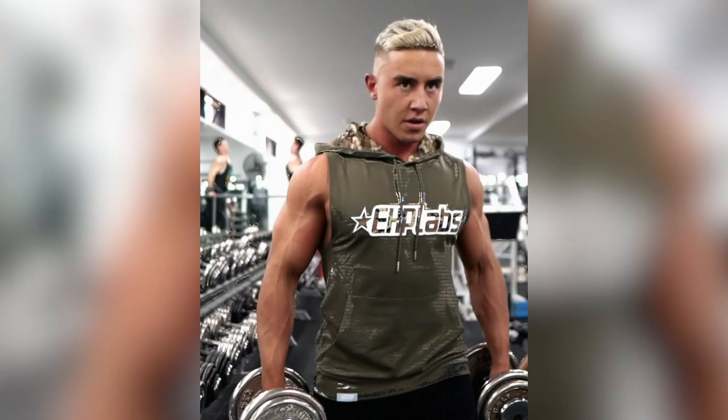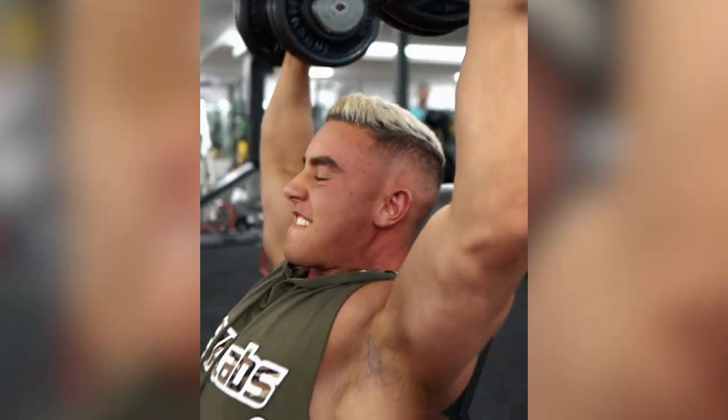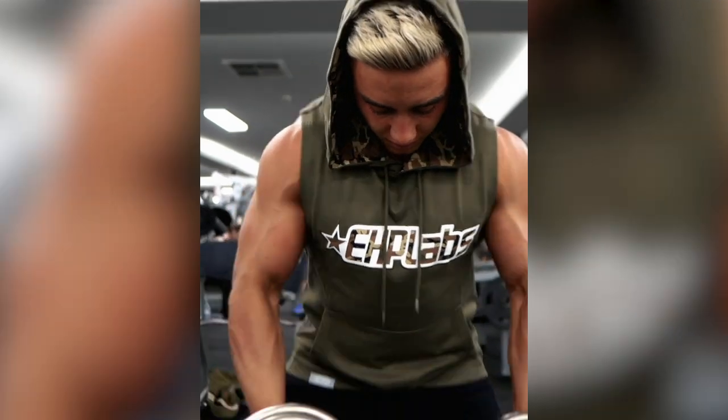Hey guys, EHP Labs athlete Zach Perner here. I've been training for eight years in the gym, giving it my best, and today we're doing yoga. My normal routine is predominantly weights — I don't do any kind of stretching or flexibility work, a little bit of cardio, but it's mainly weights. I've done yoga one time and it was probably the single most uncomfortable experience of my life.